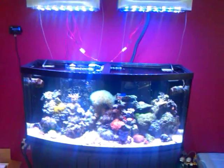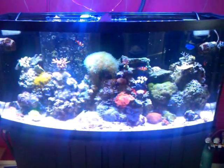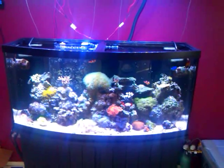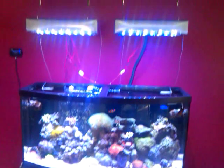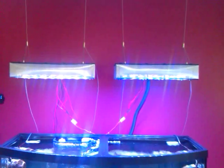My camera is really not picking up the color that these give off. And these are at slightly less than 50% at the moment, just to acclimate everything, so I don't kill anyone off.